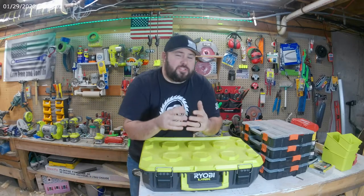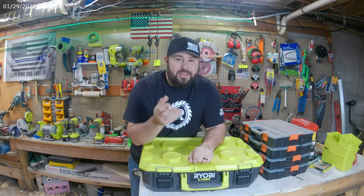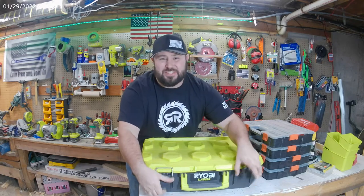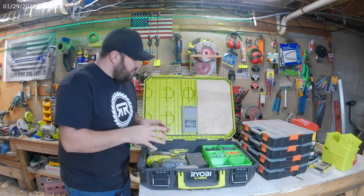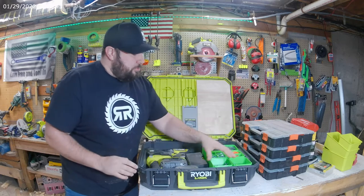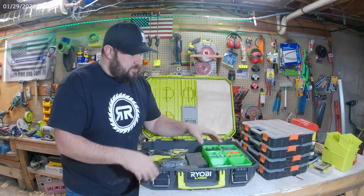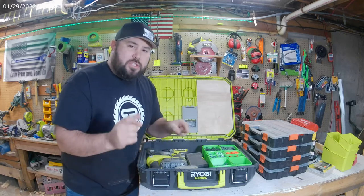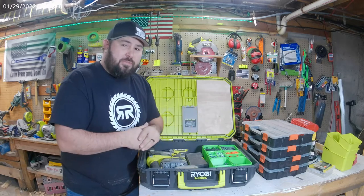There's been something really bothering me ever since I got the Link mobile system, and I'm going to share that with you today — and not just a complaint, I actually came up with solutions. When I first got the Link system, one of the things I was really excited about was having compartments or bins where I'd be able to store things and have a nice organization system, but when it came out I found it didn't really have anything, so I took it upon myself to come up with a different solution.